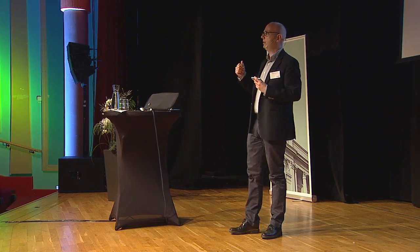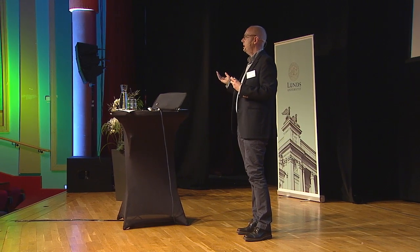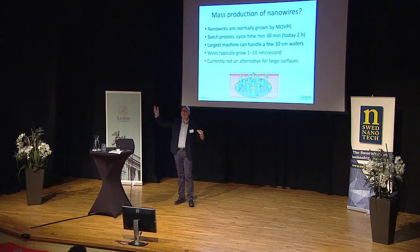Another problem with traditionally grown nanowires is that they grow rather slowly, on the order of 1 to 10 nanometers per second. And that's about the same rate as a child grows from conception to adulthood — the average rate of growth is about 3 nanometers per second, if you calculate that. So that's rather slow.